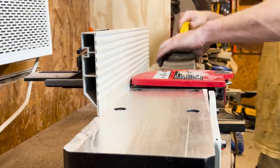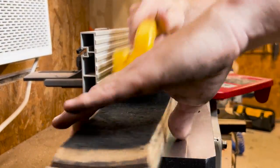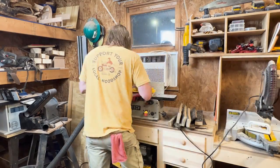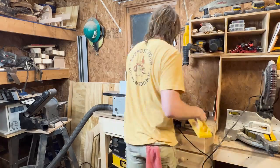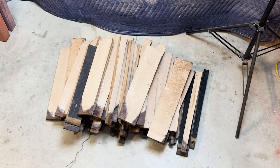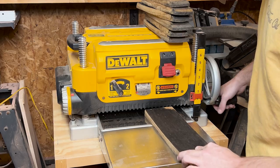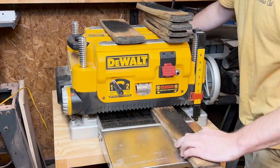I stood at that jointer for what felt like a lifetime, and anything you could think to contemplate, I contemplated. After I'd gotten all those pieces through with one side completely flat, I then sent all the pieces through the planer — again, standing there for what felt like an eternity. Not only did I have to do that, but I had to edit me standing there the whole time. Since some pieces were flatter than others, I had to separate them into thickness groups to be sent through the planer together, which would be important later on when gluing them up.